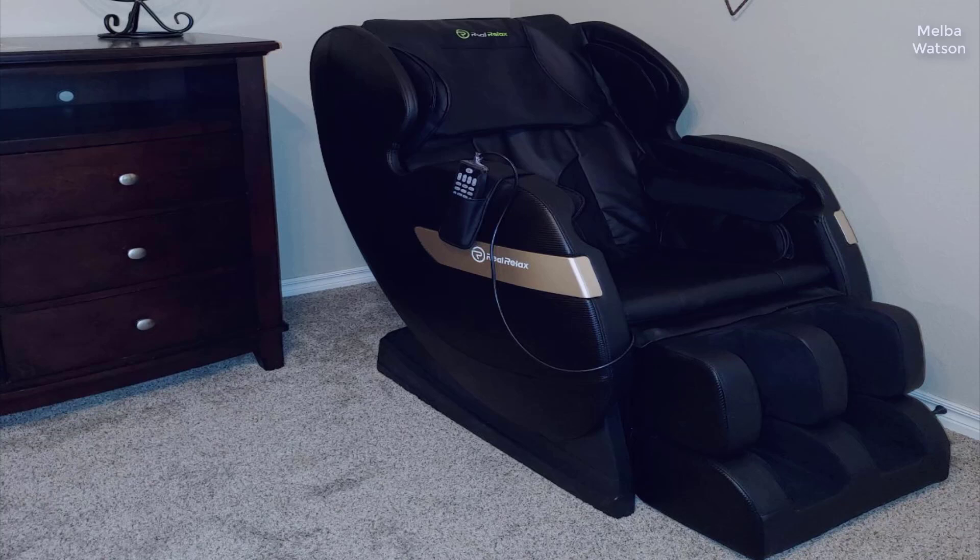I should mention I actually found a pretty good deal on this massage chair. I'll put a link to that in the description below, so you can check that out if you're interested in getting one for yourself.